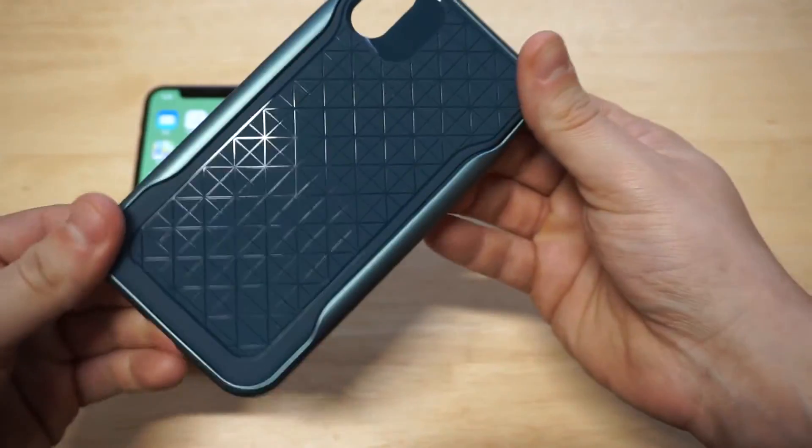Anybody who's thinking about getting the Apex series or a case for their iPhone X — this case is super slick, super fashionable, and it's probably one of my favorites from Caseology. I'll have a link in the description if you want to check it out on Amazon. It's a really well-priced case and it's not going to cost much. If you could hit the like and share button on this video, I'd definitely appreciate it. Anybody who hasn't subscribed yet, hit that subscribe button, and we'll see you all later.